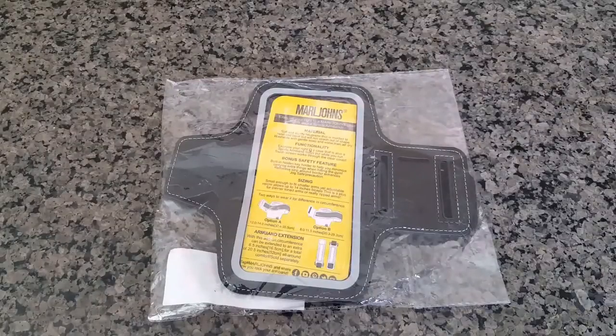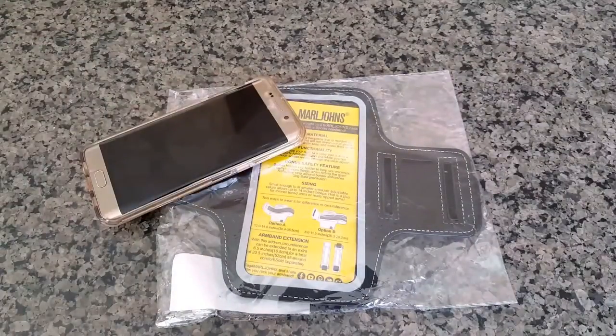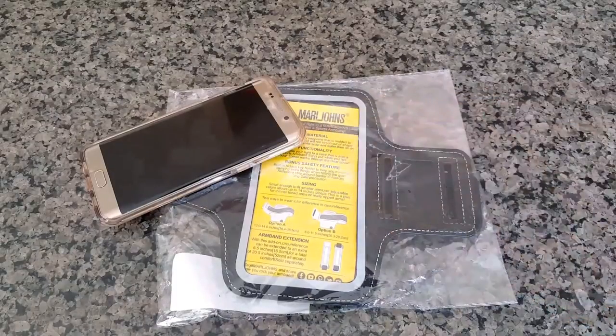Hello folks and welcome to MobileWizTech. In this video I will be doing a review for an armband which was originally made for the iPhone 6S Plus but will work with the Galaxy S6 Edge Plus, Note 5, Nexus 6P, or just about any other phablet out there. I have tried different armbands with a larger phone in the past and they all seem to be a bit tighter around the arm or the velcro was not as strong as I would like, whereas I did not run into that issue with this one. The name of the company behind this armband is Marl Johns and I will have a link posted in the description for you.